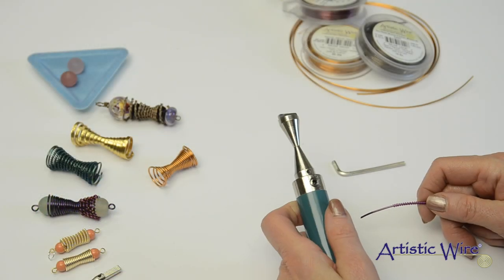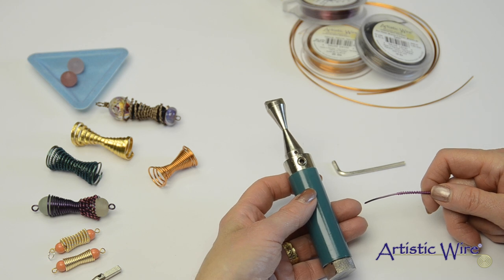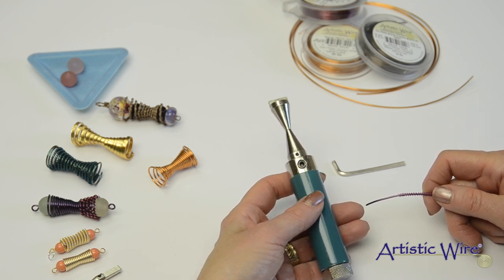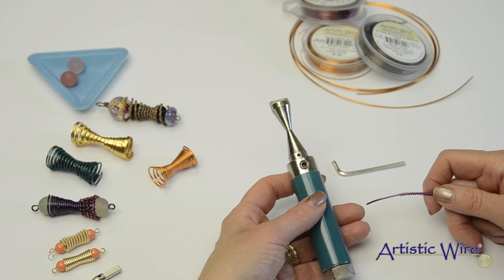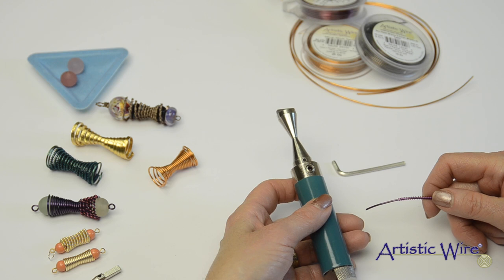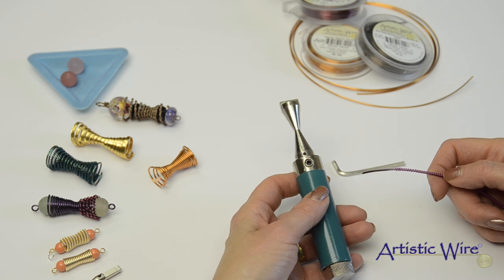I want to show you how the hourglass mandrel works nicely with the ConeTastic handle. I've inserted the large hourglass mandrel into the hole and closed the set screw with the Allen wrench. Now I'm ready to produce an hourglass shape.